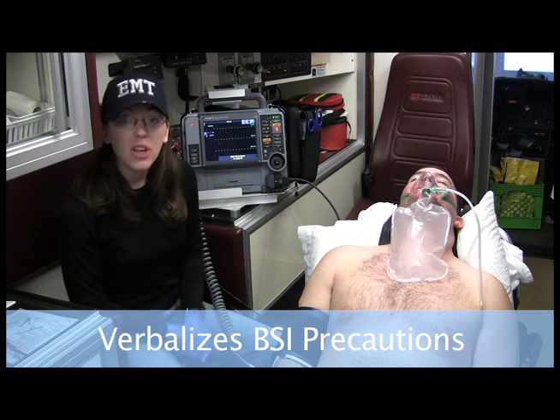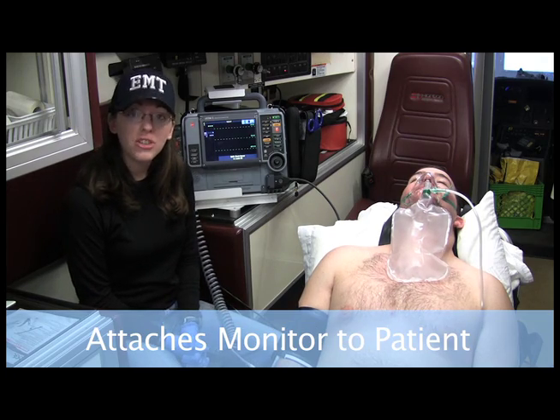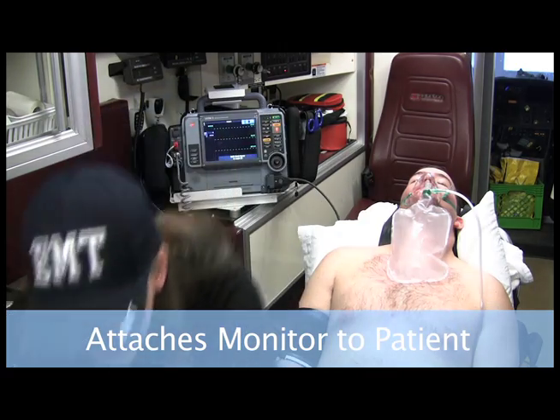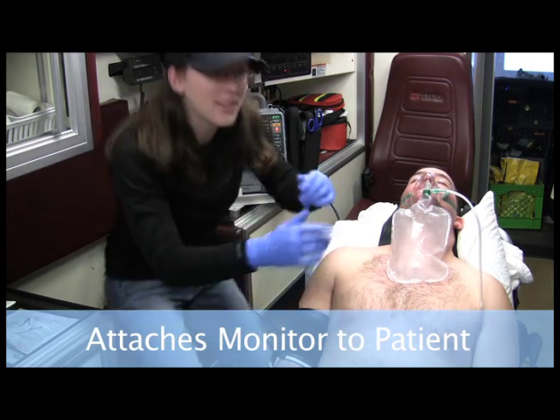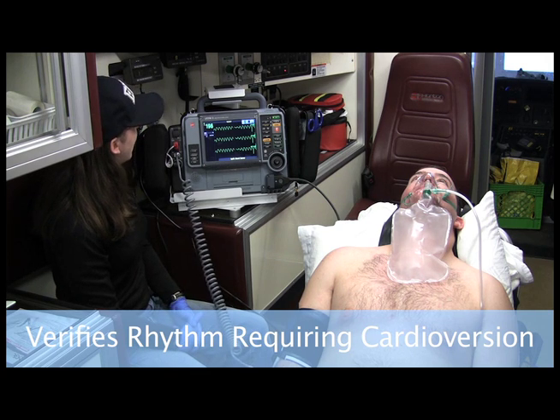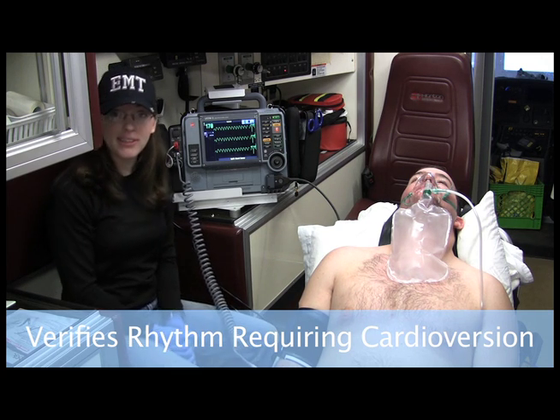I got my BSI on. So now I want to attach the patient to the monitor. I have four limb leads, so I'll attach the four limb leads. I'm looking at the monitor and I am seeing a wide complex tachycardia.